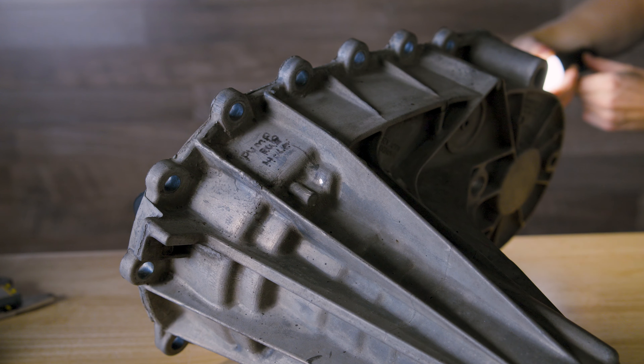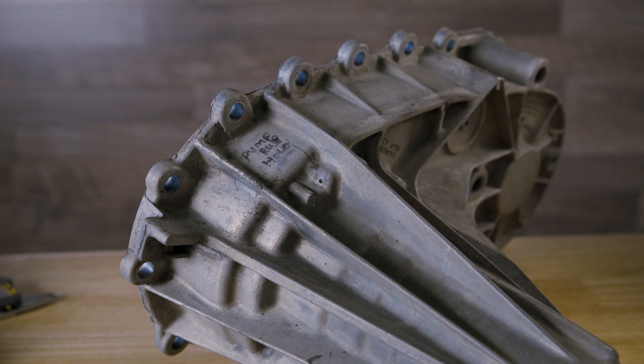Hi guys, Jake here at The Max Run. Today we're going to be talking about transfer case pump rub. It's a really common issue for your 2001 to 2007 Duramax trucks.